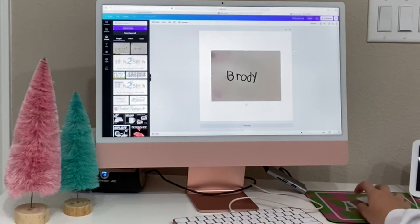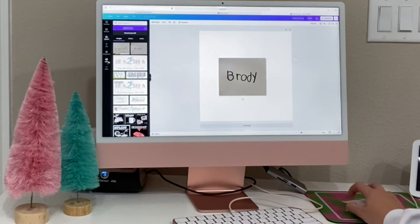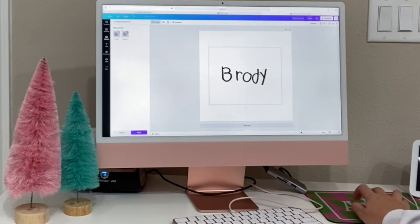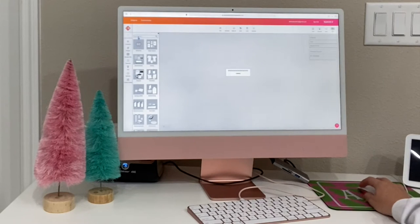I will put a link for Canva below — I love the background eraser tool, we use it all the time. Here I'm doing my son's name: I'm just cropping out some of the noise around what I want to focus on, hitting the background eraser tool, and there you go. We have the names done and I'm going to save them as a PNG so that when we import it, it has a transparent background.